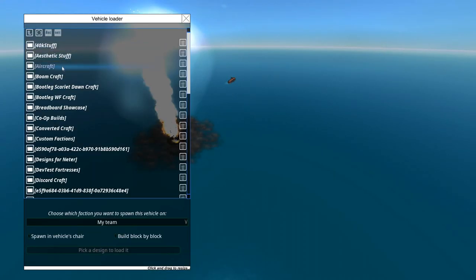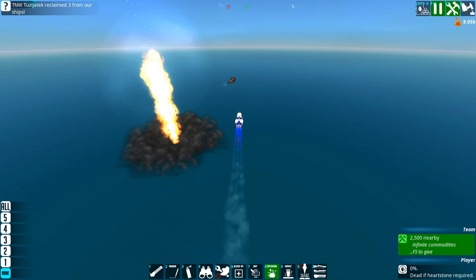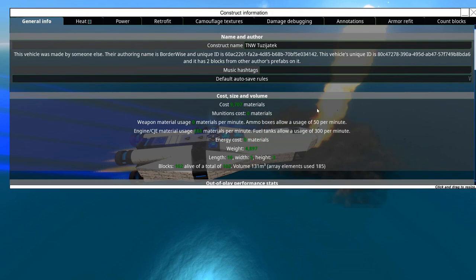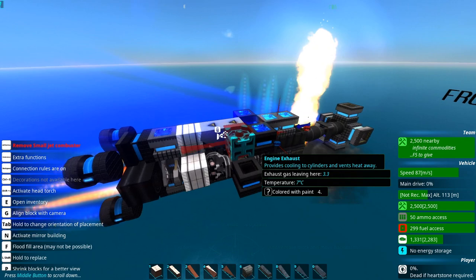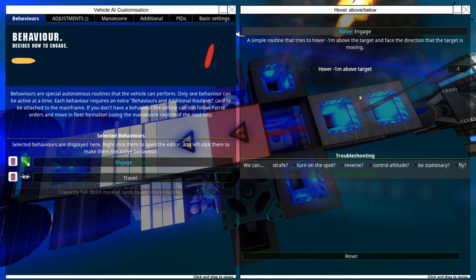Aren't nukes nice? To start off with, the only real nuke I've made is this thing — it's the Tuzziatic. You'll notice a number of things about it. Firstly, it's got ion jets, and the whole thing is actually kind of expensive for what it does, but it's still pretty cheap. This thing is full of stuff, and in particular it's got two ACBs switching between two behaviors: engage and travel. Engage is hovering one meter above the target — so that's what it'll do when it gets close enough.